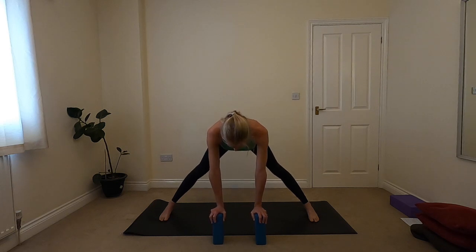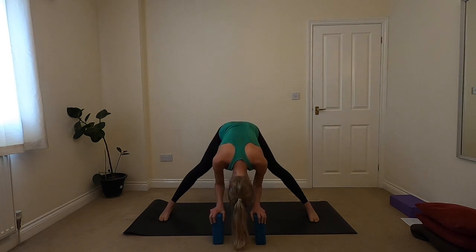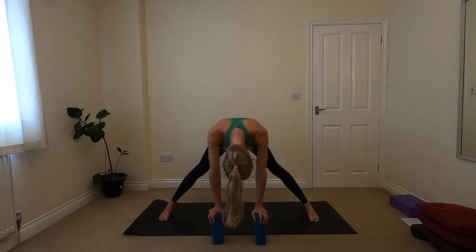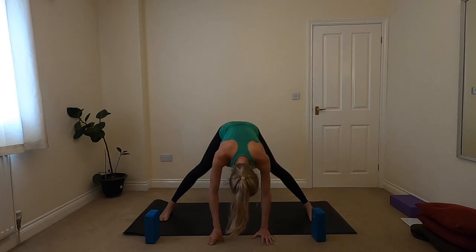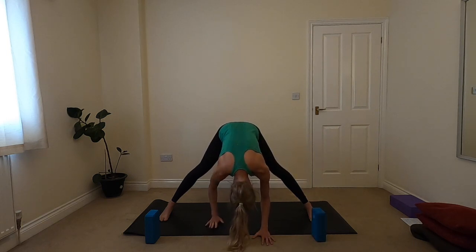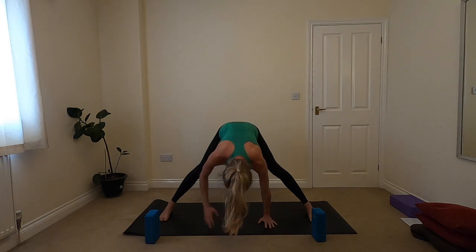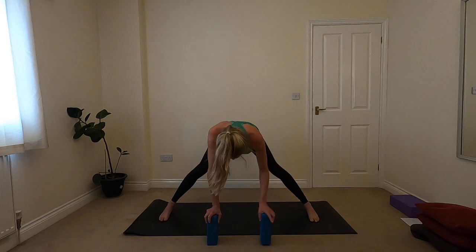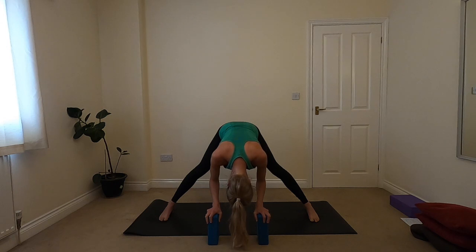On your exhale, taking a forward fold from here — allowing the head to be heavy. Maybe there's space for the arms to bend here, or maybe they stay straight. If you're feeling quite open today, you might find that you can move the blocks off to the side and then your hands come down to the ground, or maybe the hands move backwards towards the feet. Take a few breaths wherever is good for you. If you are higher up, that's absolutely okay — using those blocks to support you and allowing your head to be heavy.